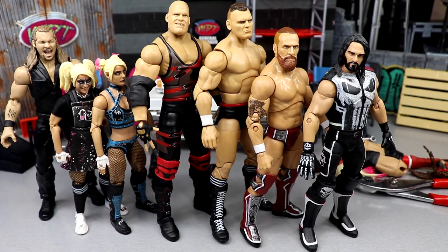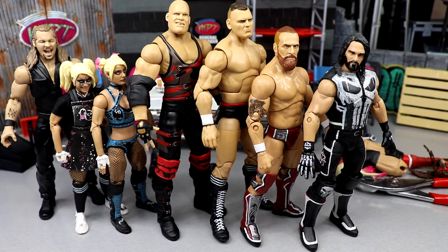Alright, so here's everything we did today on WWE Action Figure Surgery — a decent success, except for that one Alexa Bliss.